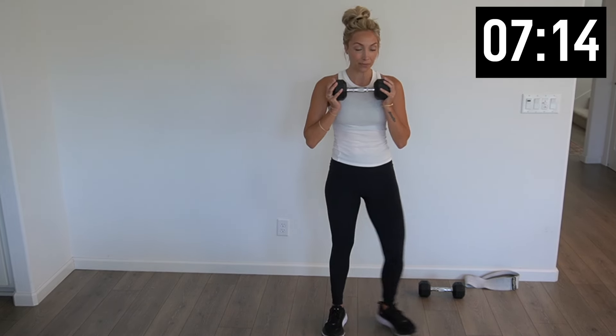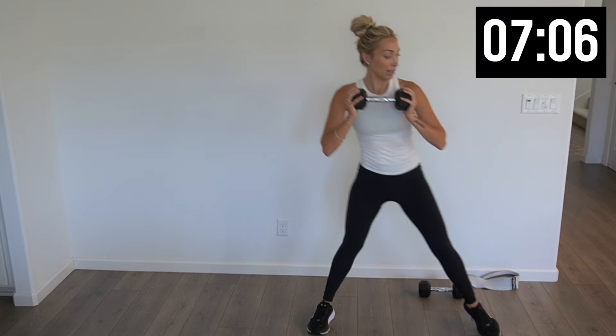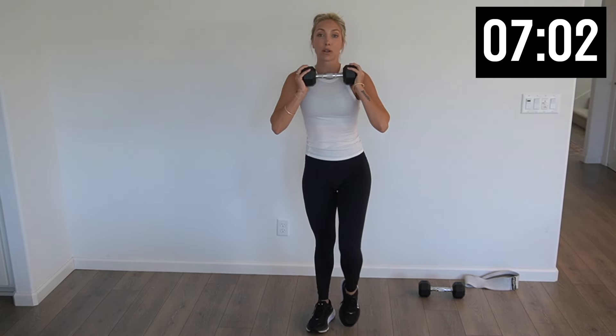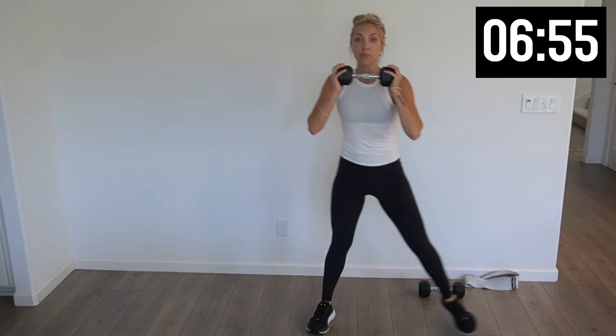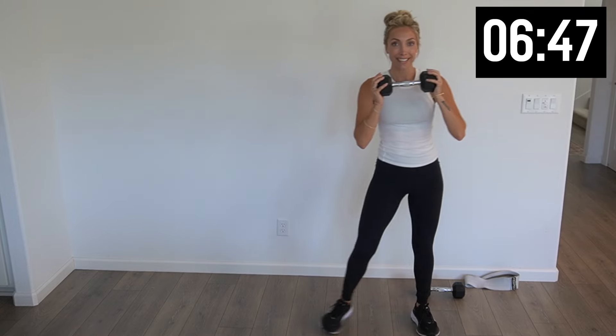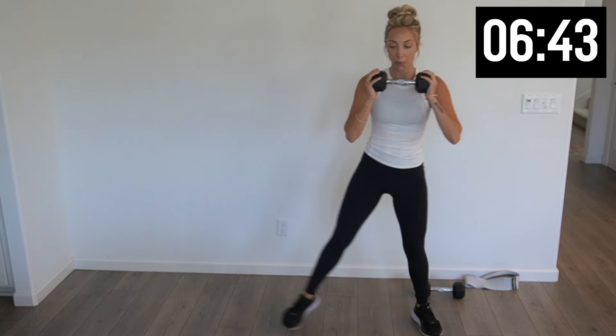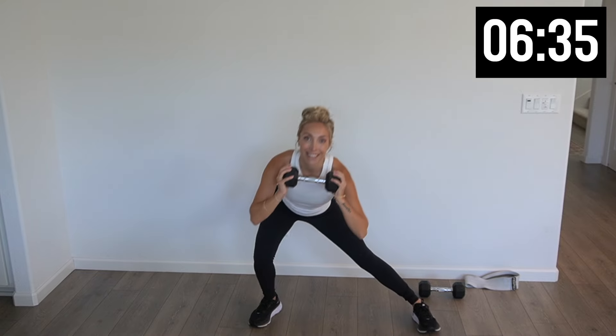One weight up — we're doing side lunges, right and left. Ten to the right. This is going to work that inner thigh while the band works that outer thigh. Halfway there. Two more. Nice — other side, ten to the left. Really sink into it and push off. Halfway — five more. Last two and one.